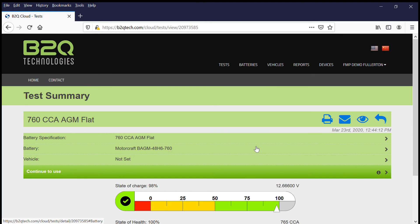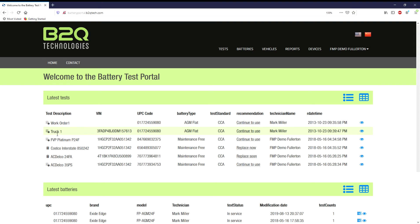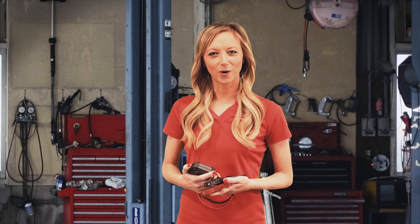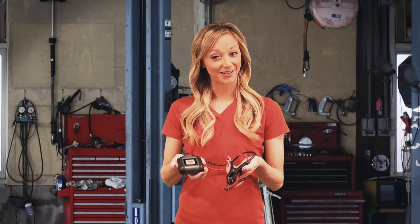For our final step, technicians can share these results with customers digitally — they can print them out or email them. It's accurate and affordable. Choose the B2Q tester program.